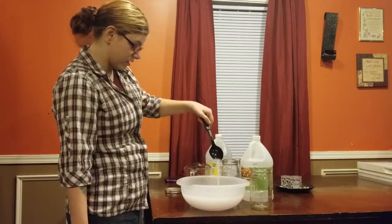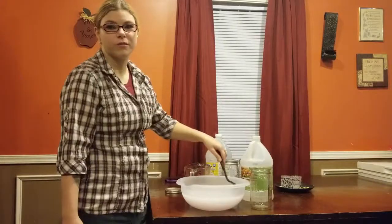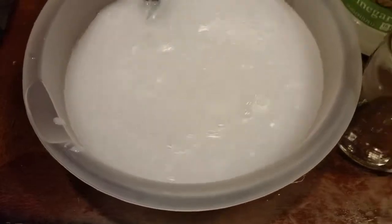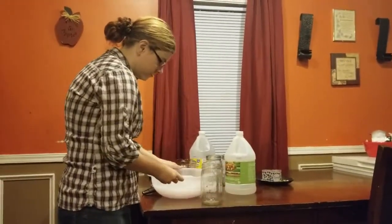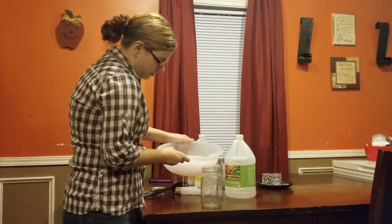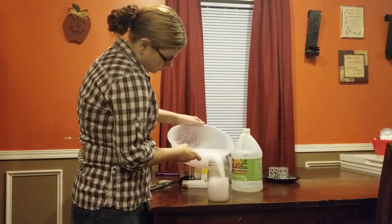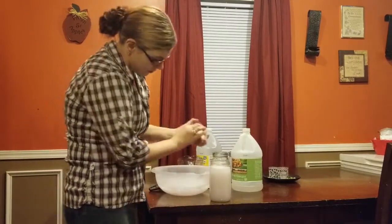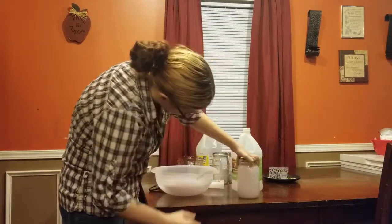And then it just looks like that. Do you want to show them a close-up of what it looks like? I'm actually making this for a friend of mine — she wants to try out my homemade recipes.